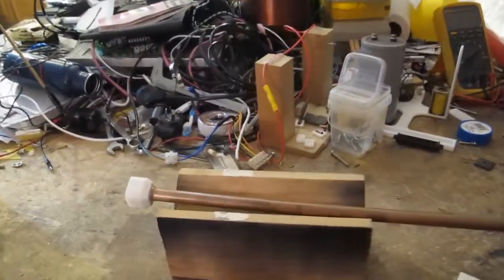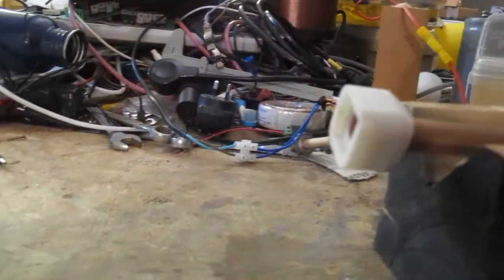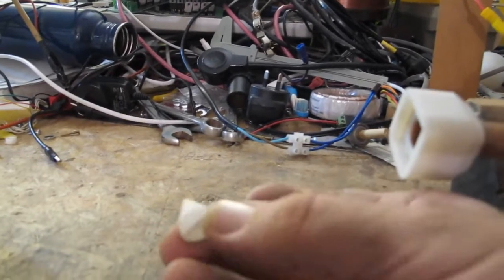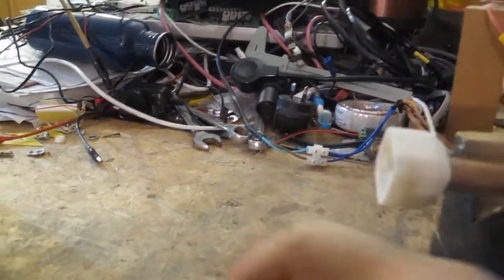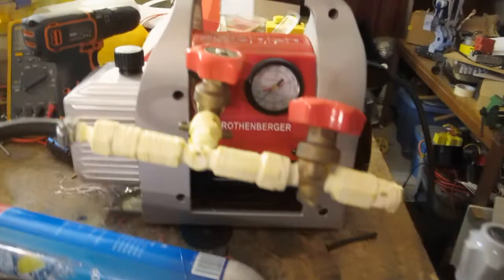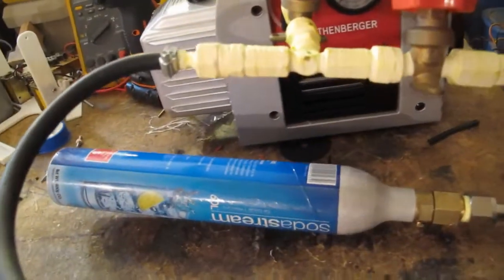Ready for the first test of the vacuum cannon. I've got the end here and my 3D printed end cap which sits in here and lets it get a vacuum, and then I've 3D printed a little projectile, sort of an A-shape — we'll see how it goes. What I'm hoping to do is actually try and put some rifling on these so that when it comes out it's spinning and gets a bit more stable. We'll see how that works, and then at this end I've got the vacuum chamber hooked up with an isolation tap from the vacuum pump and good old SodaStream.